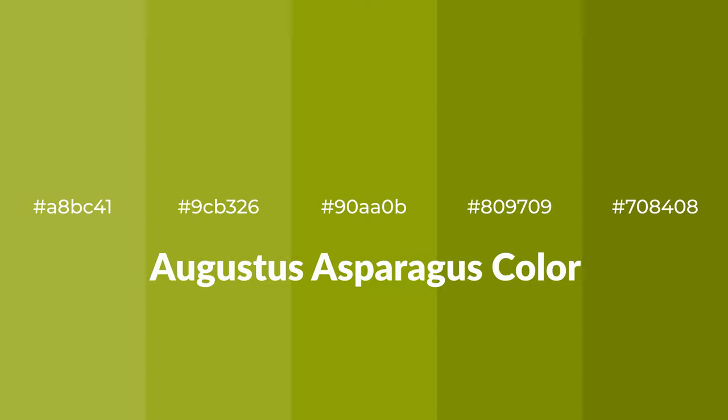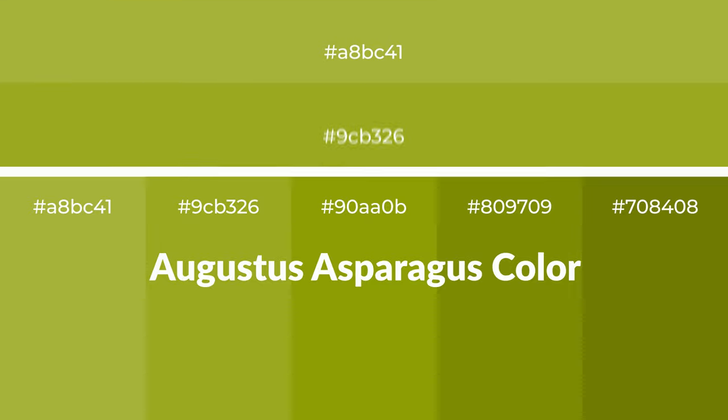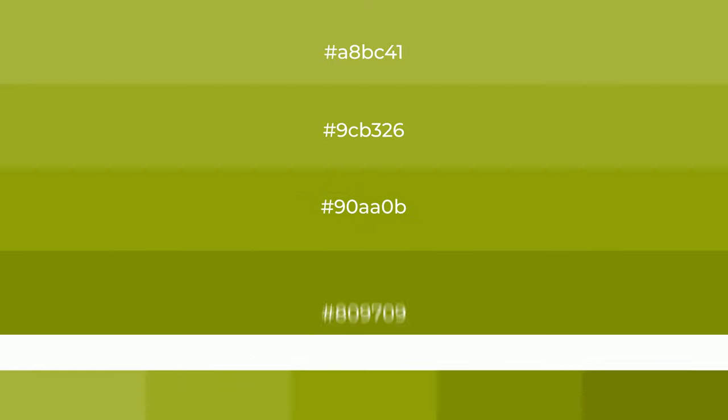Warm shades of Augustus Asparagus color with green hue for your next project. To generate tints of a color, we add white to the color. Tints create light and exquisite emotions.